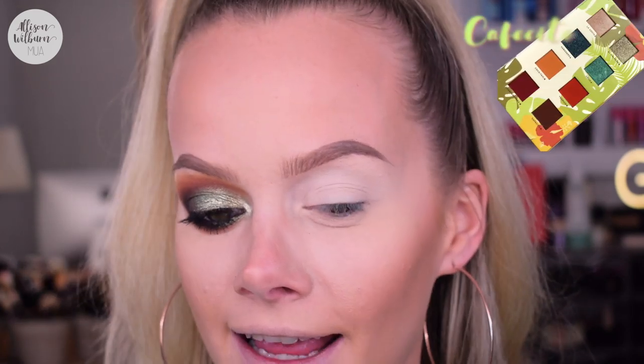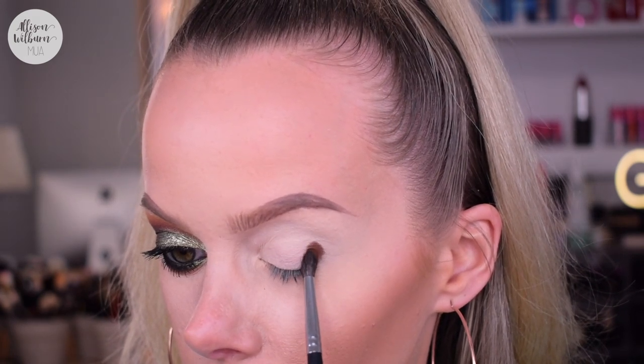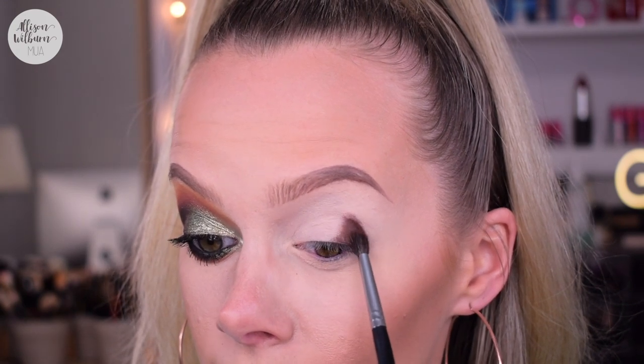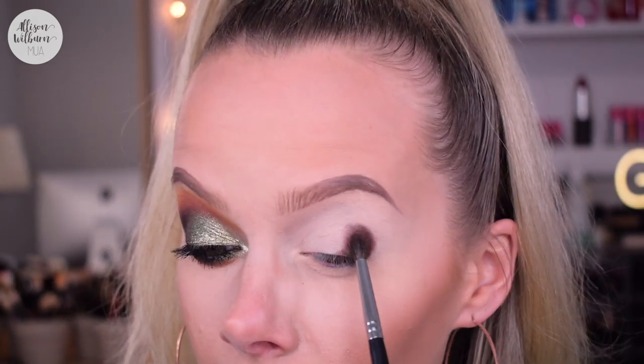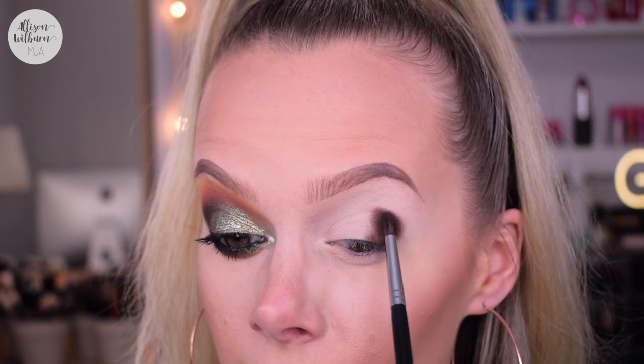So the first shade I'm using is Cafecito, and I'm going to use this on a Morphe M507. I'm going to start off this look by applying this shade in the outer corner. This shade is so pigmented and amazing and blends so nicely. So I'm just going to start applying this in my outer corner — you guys know I do this a lot. It's just the way I like to start out my looks nowadays because I feel like I get the most intensity and depth by putting down my dark color first.